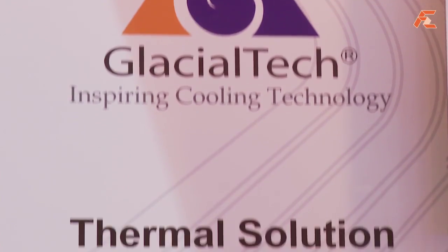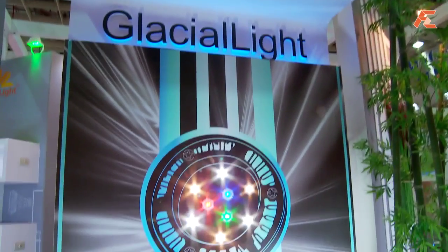Hi, this is Yi at Computex 2010. I'm at the Glacial Tech booth with Rex here. Glacial Tech actually has three divisions: cooler, power, and also lighting. Rex is going to take us through the laptop adapter range.